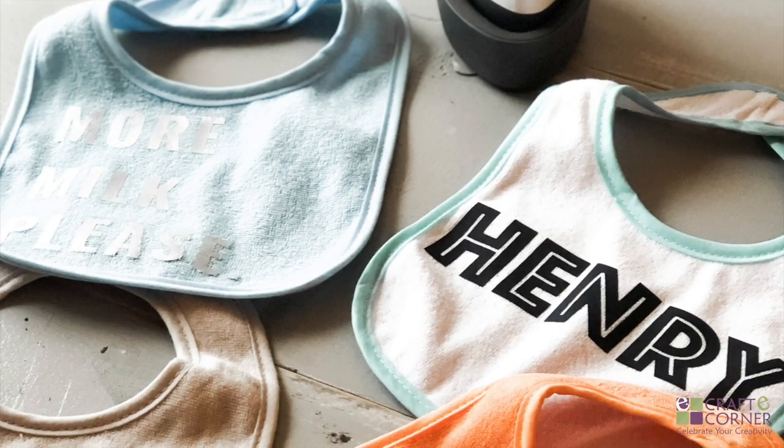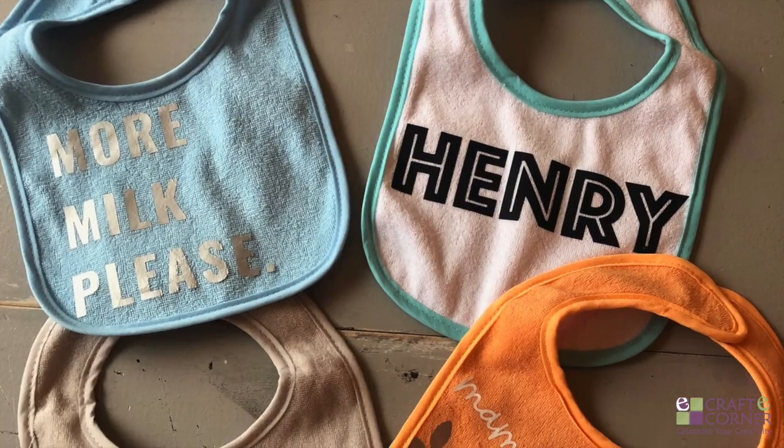In this video I'm going to show you how to use the EasyPress Mini to apply some iron-on to some bibs.